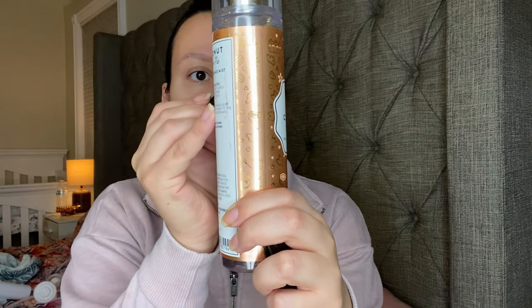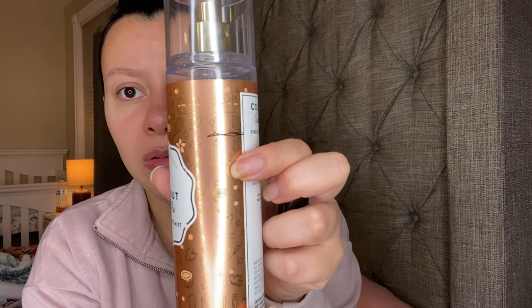This one right here is really good and I do have a backup of it. They bring it back every now and then. This is the Coconut Cream Pie, with Toasted Coconut Flakes, Caramel Custard, and Golden Pie Crust. This one has lasted me so long because it is very strong — this fragrance performs like a perfume on me and I have gotten complimented on it. It is down to right there.